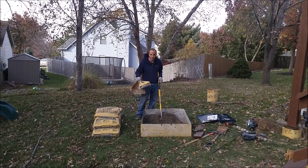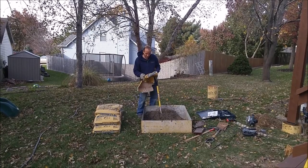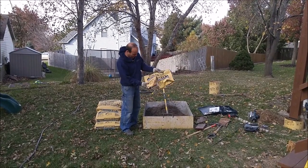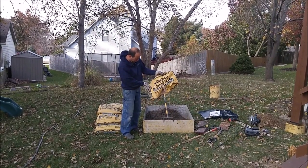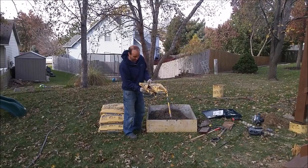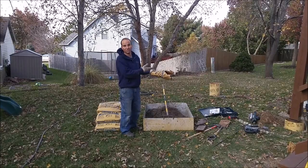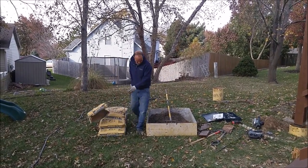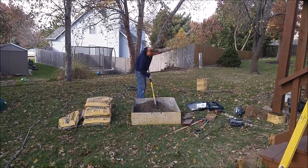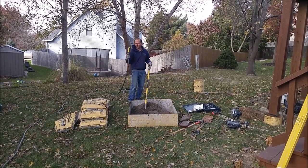We're mixing here just a small batch of concrete. I wanted to mention — this is a Quikrete you buy at the store, but it's the high-strength Quikrete. It's a lot different in how it's made. It's got a lot more cement in it. The bags you normally buy are a pretty weak mix — not a good match for a pier. So the high-strength concrete is what you really want here. Just mix that up to a nice consistency — not too runny. We'll add a little water and shovel that in and show you how to wrap it up.